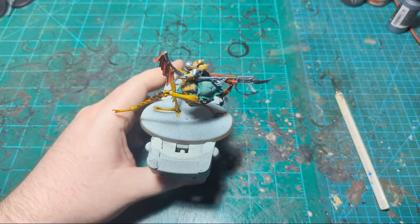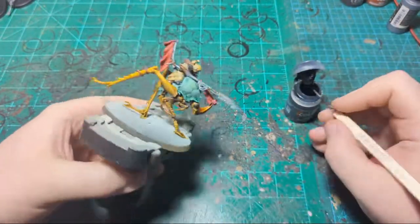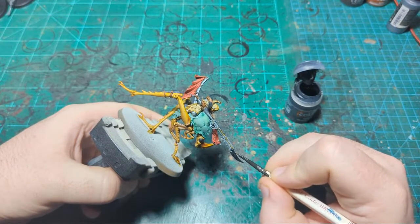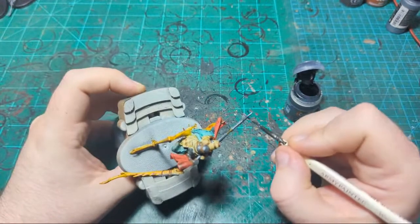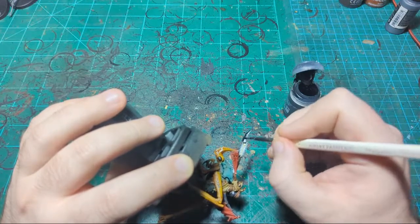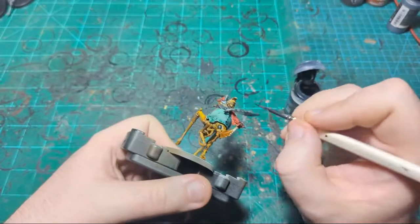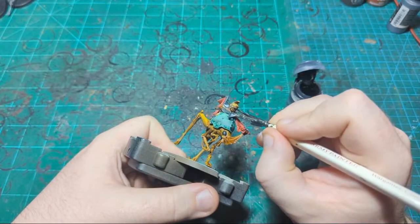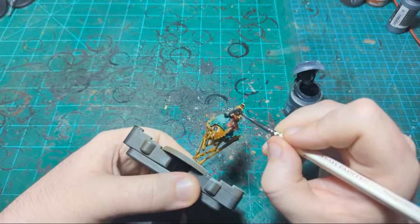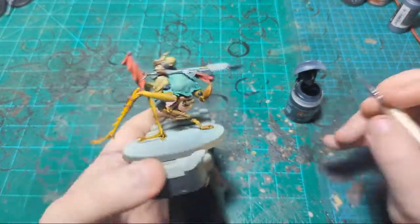Now I'm going to grab the Black Templar again specifically and do the blade here in this color. Now I'm going to go around the miniature looking to see what else we can do in black. I said I was going to do this mask in gold with a contrast later, but I'm going to do it in black instead — I think I like the mask being in black. I'll probably come in and paint the eye lenses with some color, maybe blue. I'm also going to paint these cables in black.